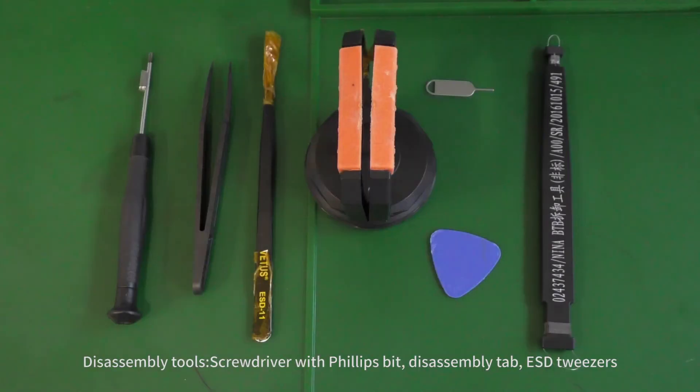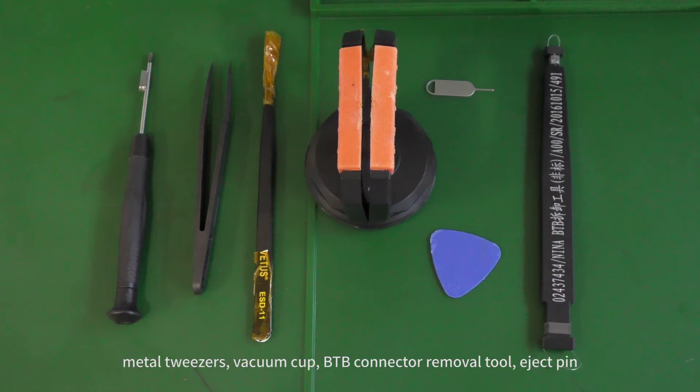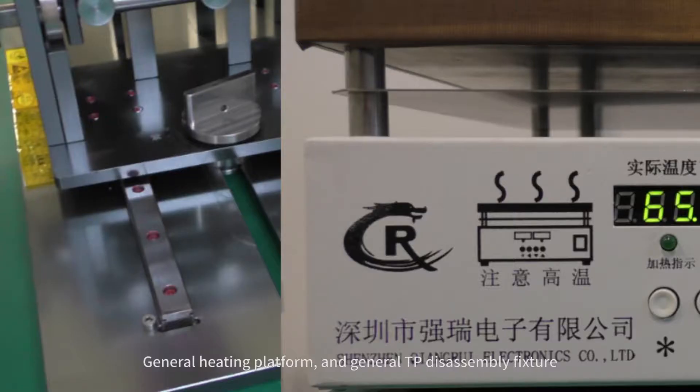Disassembly tools: screwdriver with Phillips bit, disassembly tab, ESD tweezers, metal tweezers, vacuum cup, B2B connector removal tool, eject pin, general heating platform, and general TP disassembly fixture.